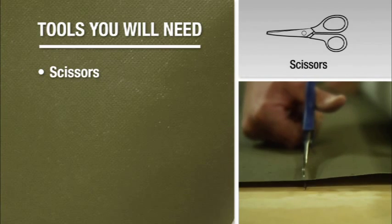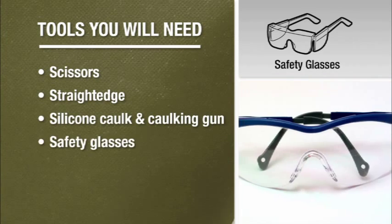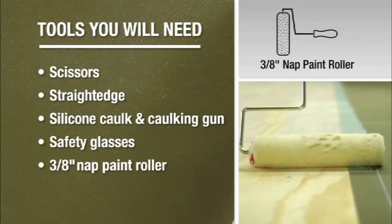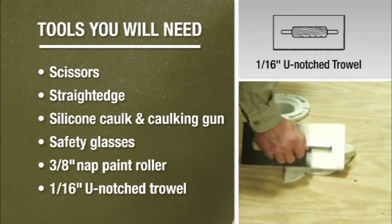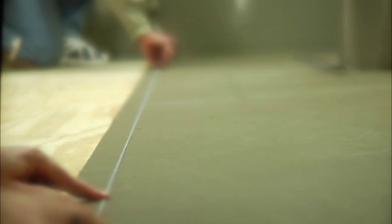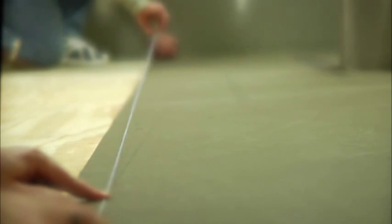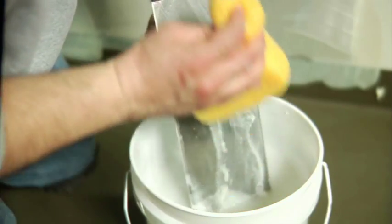Scissors and/or a utility knife, a straight edge, silicone caulk and caulking gun, safety glasses, and a 3/8-inch nap paint roller or a 1/16-inch U-notch trowel. For rough surfaces, use a 1/8-inch U-notch trowel. We also recommend having a chalk line, a tape measure, and a bucket of soapy water for easy cleanup. That's about it.